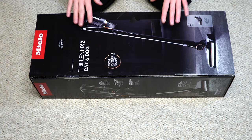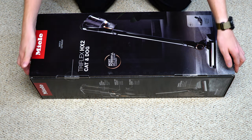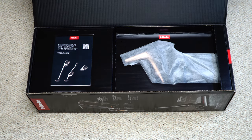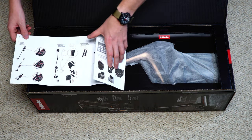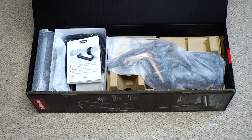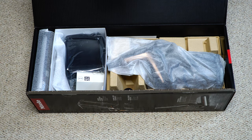Before I open the box, if you do want to get one of these, I'll put a link below to your local Miele dealer and how to find them. There'll also be a link to this on Amazon whenever it becomes available. Right away, this had a nice presentation. They give you a quick start guide showing that we must first charge the battery for four hours. Then they have the manual — they really want you to read this. This is a thick manual for a cordless machine.